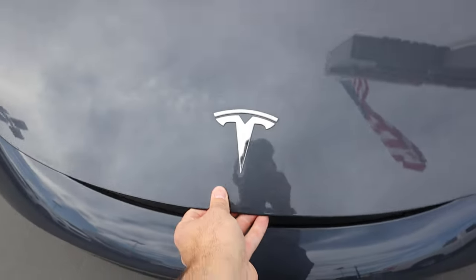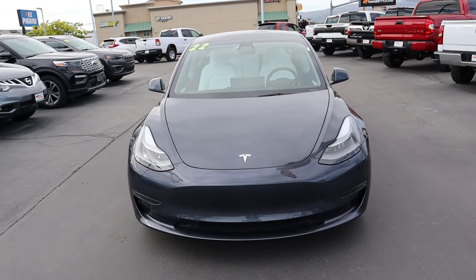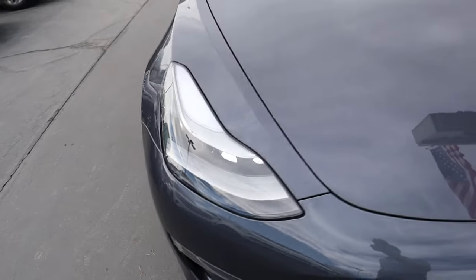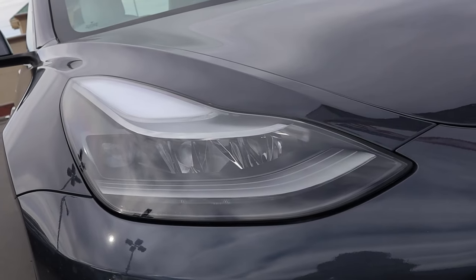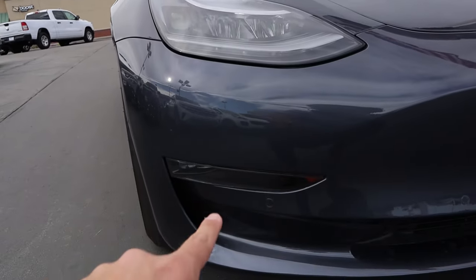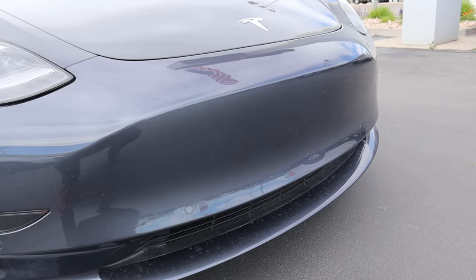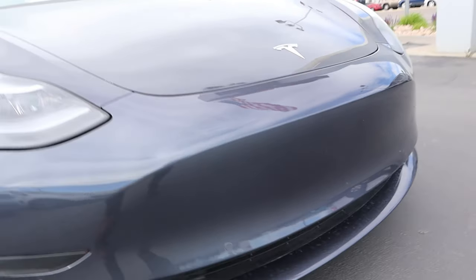Now let's go over the front end of the Model 3. You can see the Tesla logo here front and center, and then off to the side we've got our LED lights — kind of a signature of the Model 3. I think they still look pretty good to this day. And then we've got the fog lights down below, parking sensors here on the front end. The whole front end is closed off because it's an electric car, so you don't need a bunch of airflow to feed an engine.